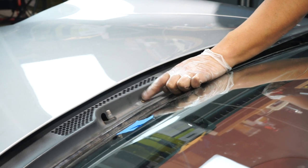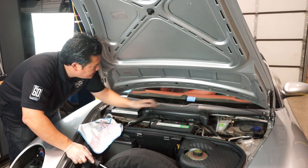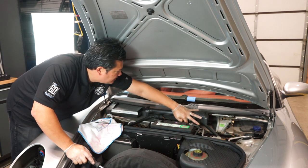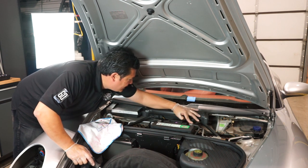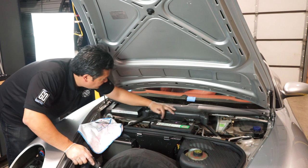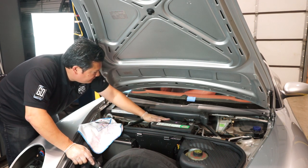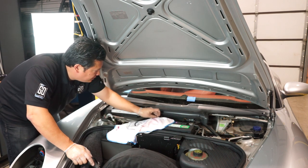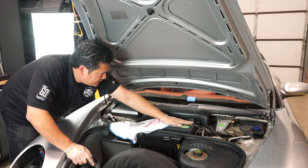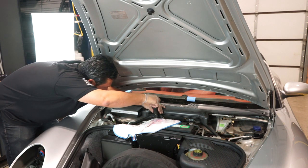Another screw you want to make sure you remove is this one right here. We removed the Torx screw on this side of the cover, and it is actually adjacent to the negative of the battery. This one here is closer to the positive side. Usually I'd like to have some sort of cap or covering for it — if you accidentally touch the screwdriver to this, that could be dangerous. So either cover it or disconnect your negative battery terminal so you don't accidentally create a spark when removing this last bolt.